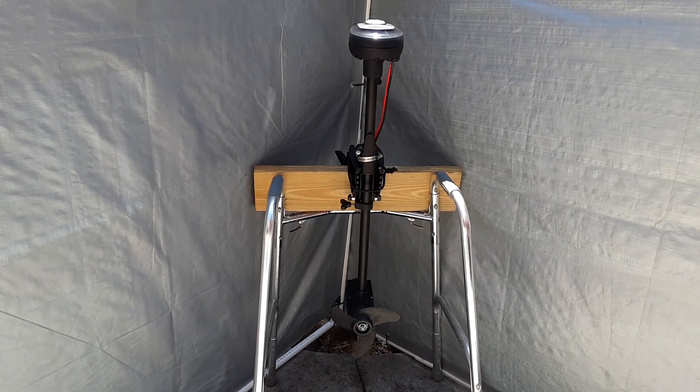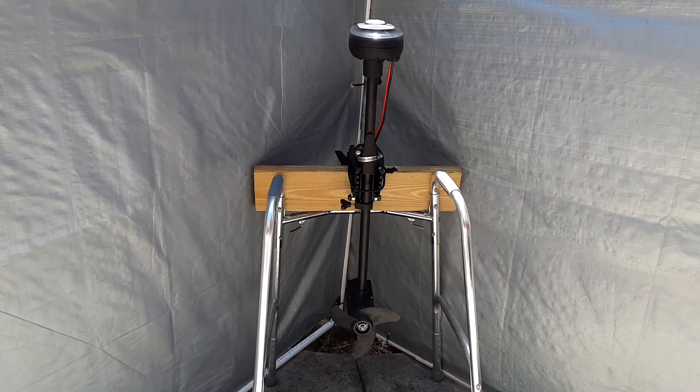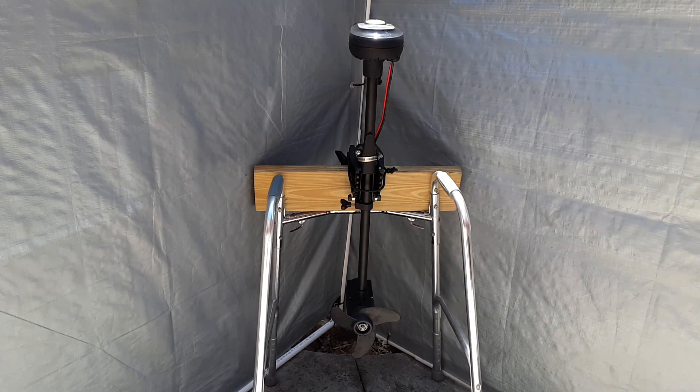Once you have everything sized out, you can attach the stainless steel hose clamp to keep the lever depressed so it swings freely.